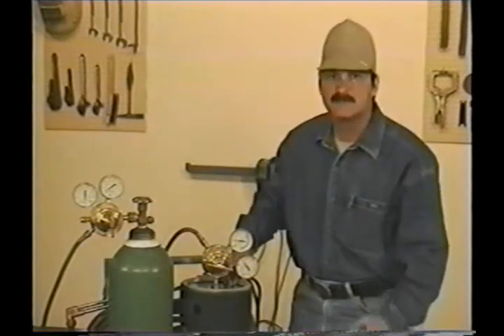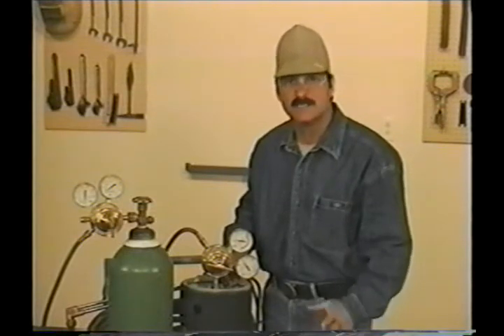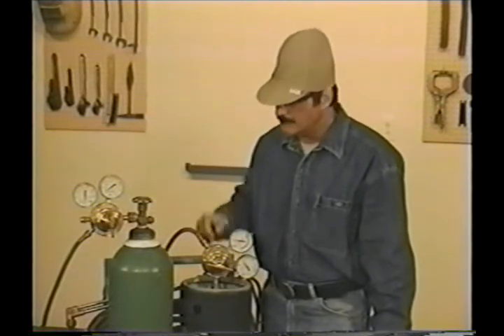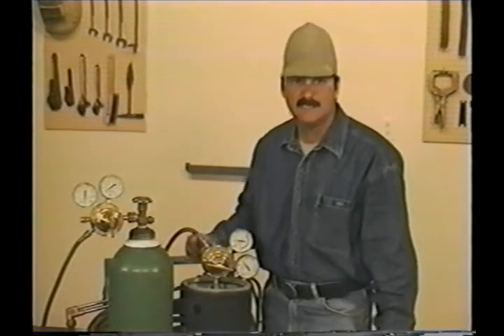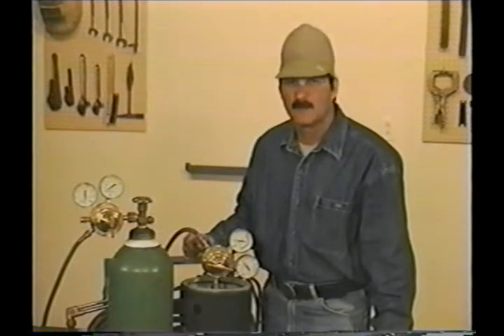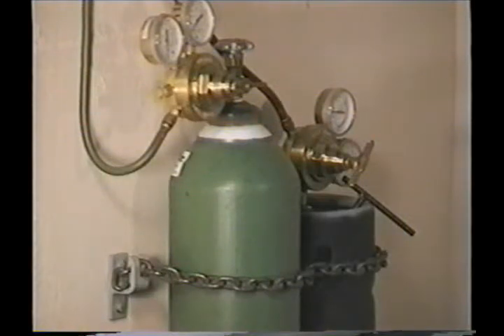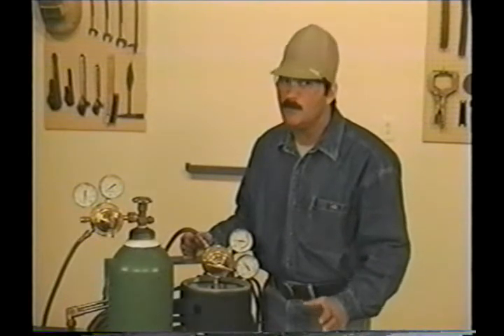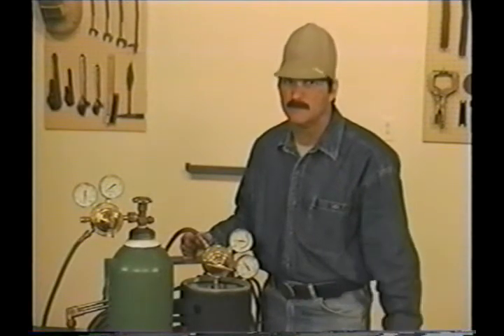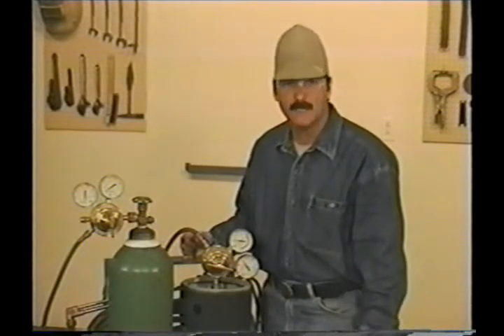Acetylene gas is unstable at pressures over 15 pounds per square inch, so acetone is used inside the bottle as a stabilizer. As the acetylene is being filled, it's absorbed by the acetone, and these bottles need to be straight up and down when in use. Whether these bottles are in a portable bottle cart or up against the wall, they need to be chained up securely. You don't want to be able to pull them over with the hoses or knock them over. These bottles are regulated by the Department of Transportation and need to be straight up and down and chained securely when transported.